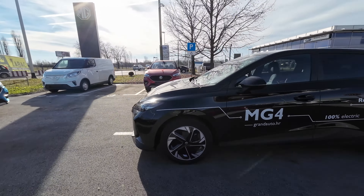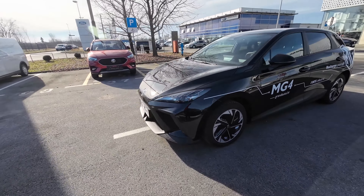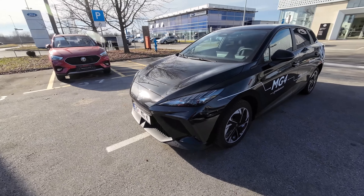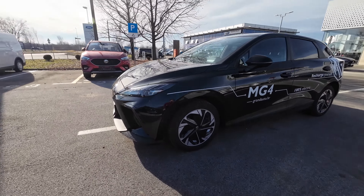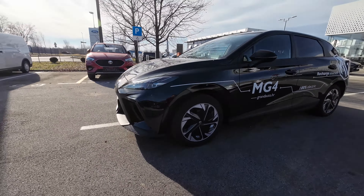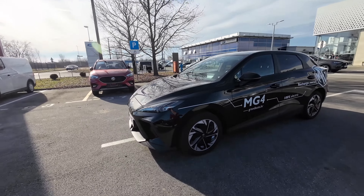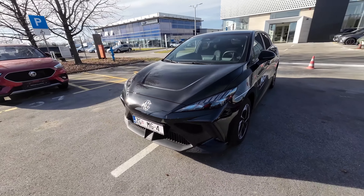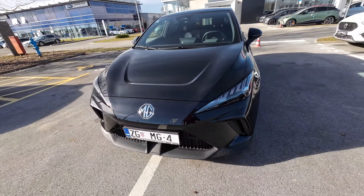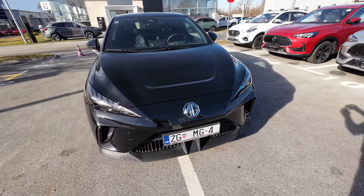Today we have the new MG4 with a mid-spec comfort trim and larger 64 kWh battery pack. There is also a standard version with a 51 kWh battery pack. You can choose this comfort trim with either that smaller battery or, like in this case, the larger one. Top of the line is the luxury model, or trophy in some other markets.